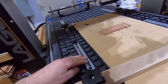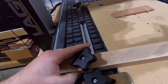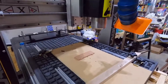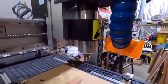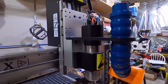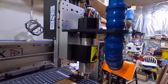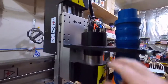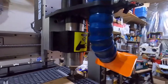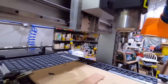It also has embedded T-slot rails where we can put different clamps on there. One of the other major features is that instead of using a router, this uses a spindle — a water-cooled spindle. We have a cooling system that pumps water through the spindle to keep it cool. It also has an automatic tool changer.